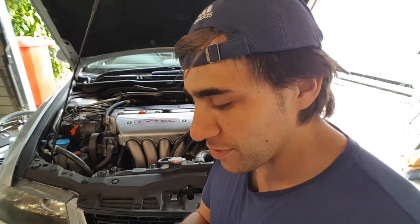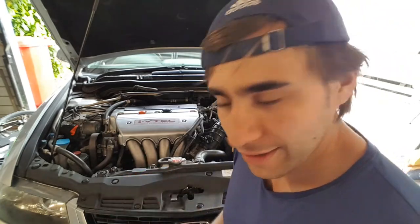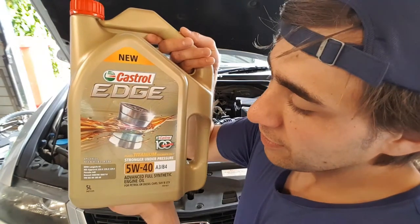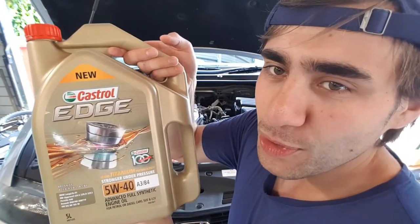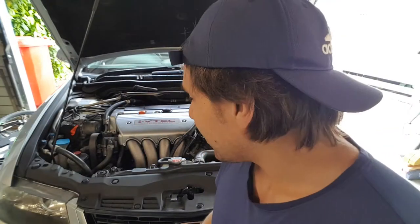The tools and equipment we'll be using today are a Ryko filter and Castrol Edge 5w40 — it says 5w30 but this one was on special so we're using that. You'll also need jack stands and a generic socket set.